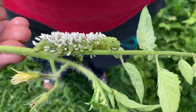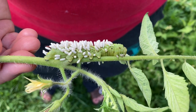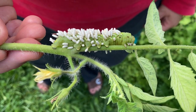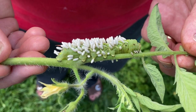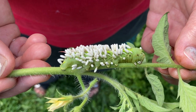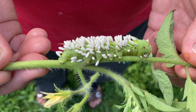Just because it's on the tomatoes doesn't mean it's a tomato hornworm. Both species will eat tomatoes, potatoes, tobacco, and anything in the solanaceae family. If you have any nightshade in your fence rows, they'll eat those as well, and they will also eat the fruit.